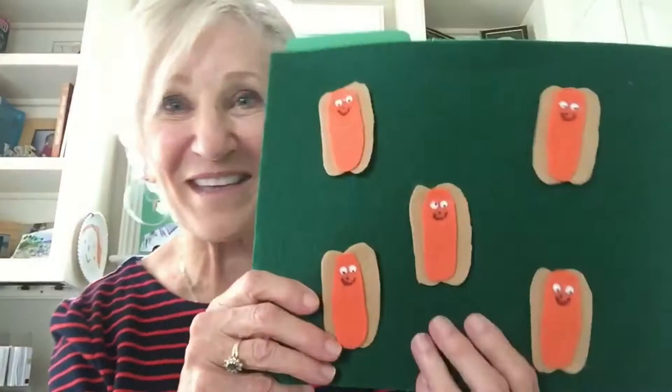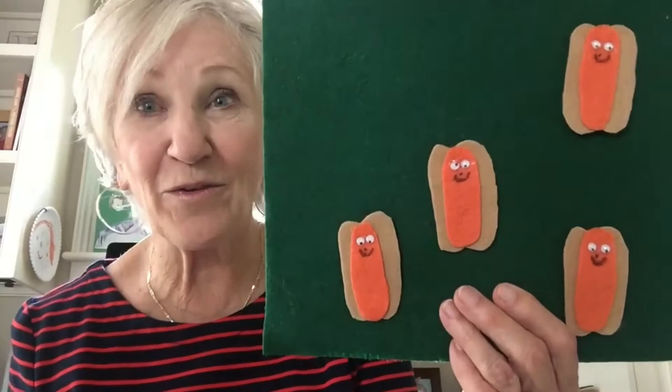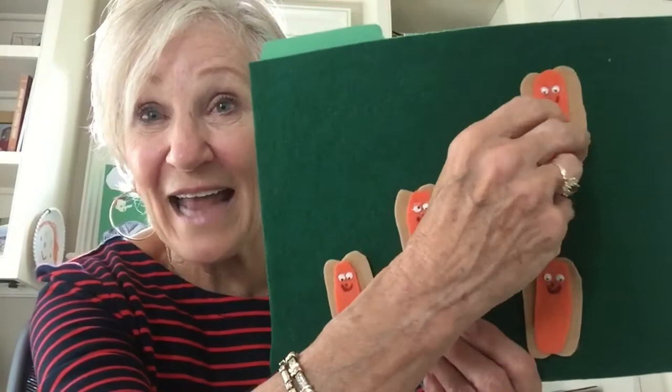This one is 'Five Little Hot Dogs.' Five little hot dogs frying in the pan, the grease got hot and one went bam. How many are there now? Four little hot dogs frying in the pan, the grease got hot and one went bam. How many are there now? You've got different combinations of five and subtraction and many different skills that you're teaching with this, in addition to oral language.